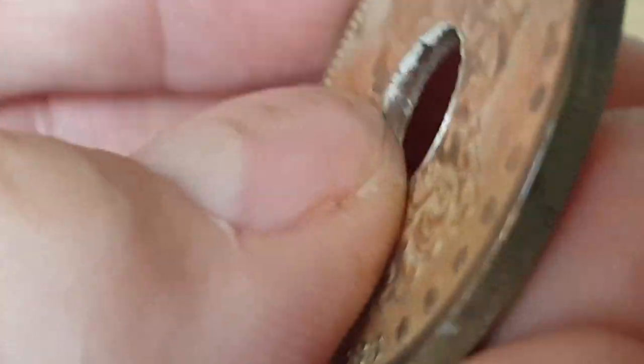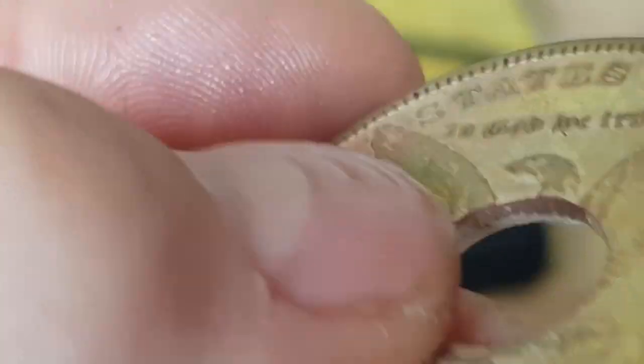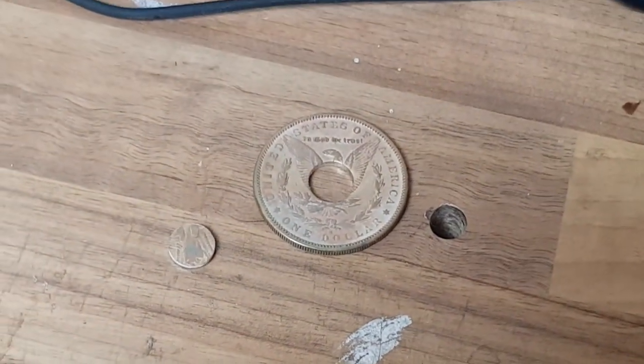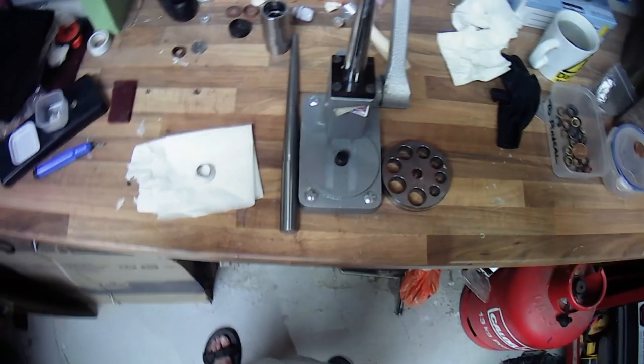Next there's a lot of deburring. Deburring is where we run a blade around the inside and the outside because we need to ensure there are no imperfections whatsoever on that inside edge, because when we start to fold and stretch it the slightest imperfection will lead to a crack and ruin the entire ring.